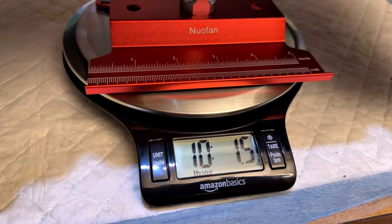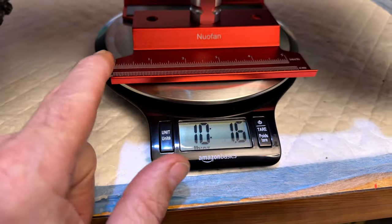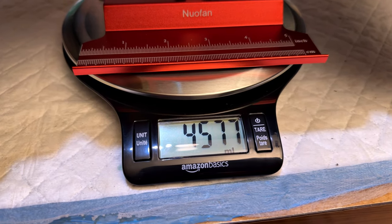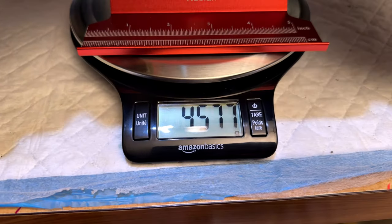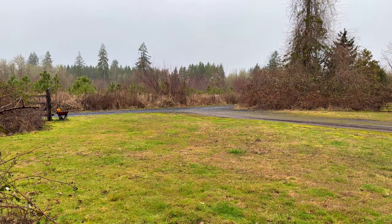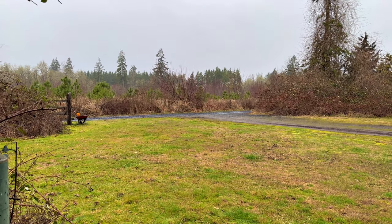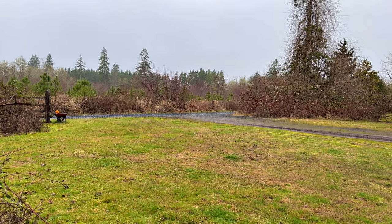So it's about 9.9 pounds when you take away the stand — that's crazy. I changed the units wrong — there's the grams. That's crazy, huh. Well, you can see it didn't get any prettier out here. We just finished watching the Daytona 500 NASCAR race from Daytona Beach, Florida — that was pretty cool.